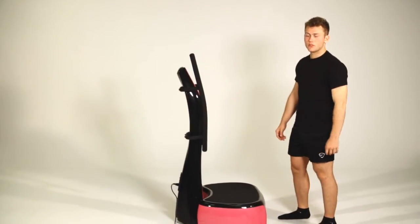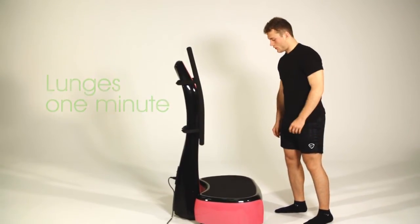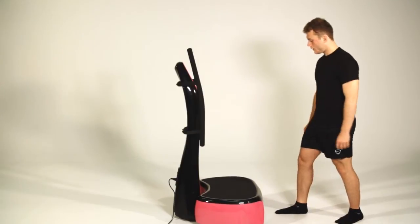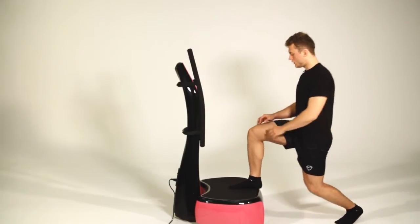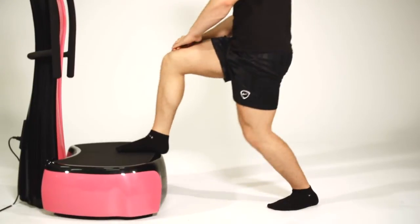We're going to keep our focus on the legs and move into lunges. This is great for targeting your bum. Take your stance, take one foot back, one foot on the machine, and lunge down. You want to be doing 30 seconds on the right leg and then 30 seconds on the left leg.